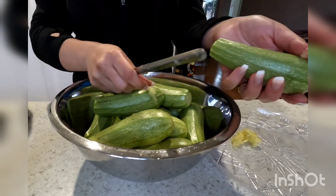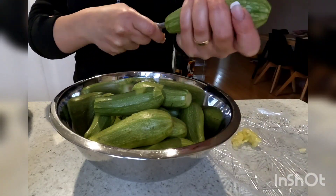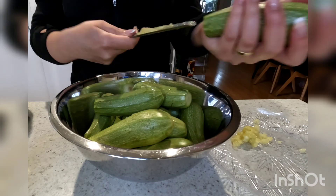Once I've hollowed out all the zucchini I give them a good wash and set them aside while I prepare my stuffing.